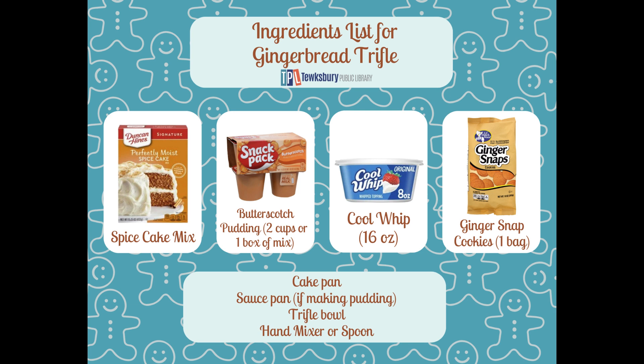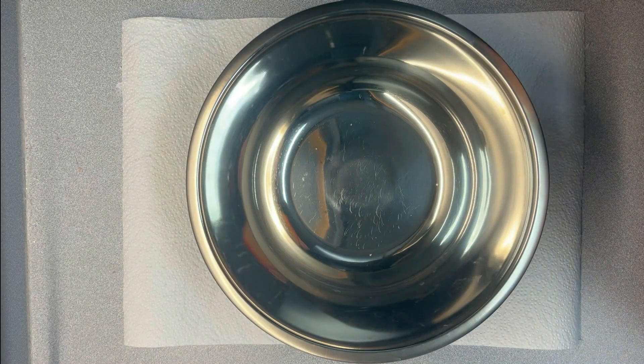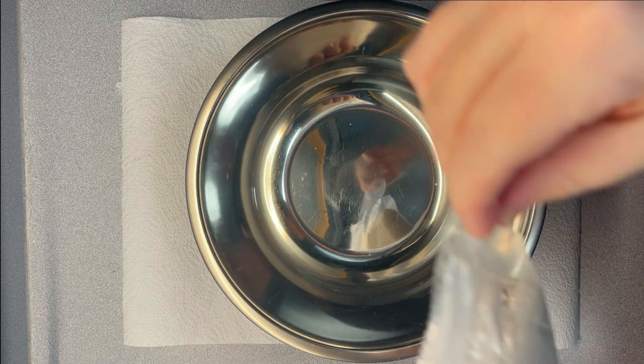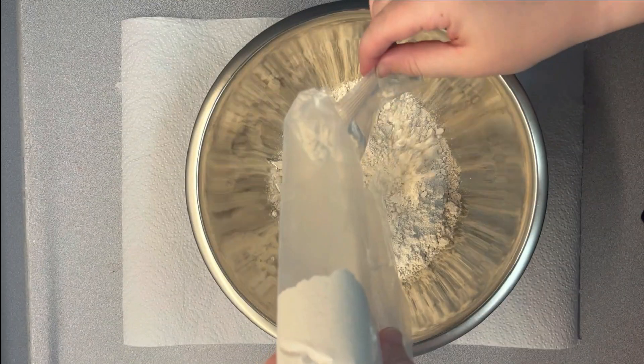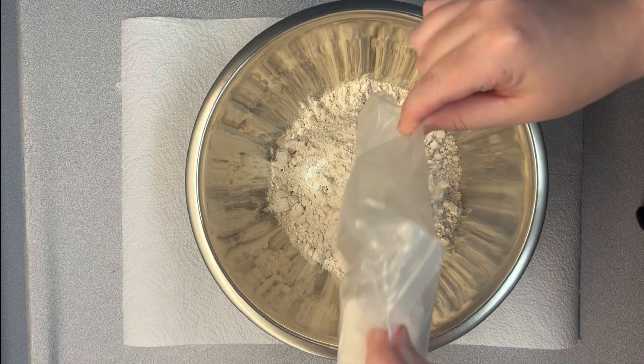Now that you know all the things you need, let's get right into it. First things first, we are going to make our spice cake. That is going to be our bottom layer and our middle layer of our trifle. So you're going to follow the directions on the back of the box. You're going to pour the spice cake mix into the bowl. Make sure you get all of that out — sometimes it gets stuck in the little bag.